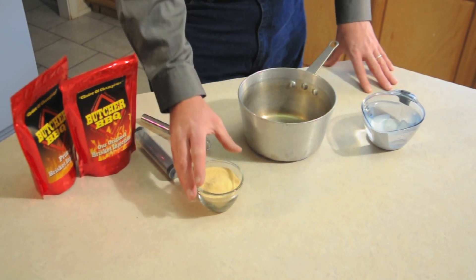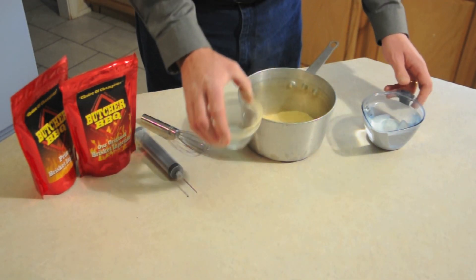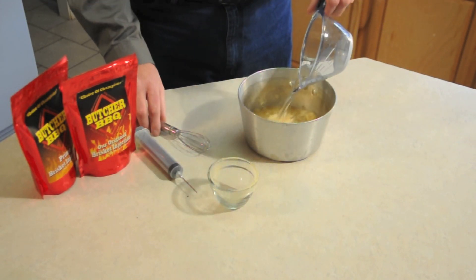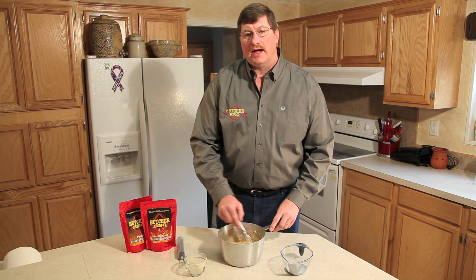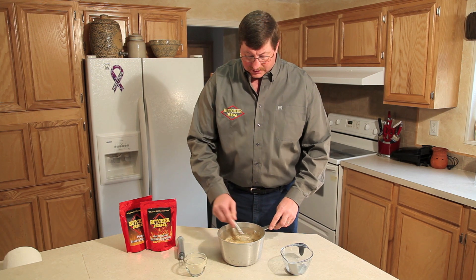We're going to start with three-quarters cup of our original brisket injection and two cups of water. I like using a wire whisk and we're going to stir it up — it doesn't take much to let it get all dissolved and mixed up.